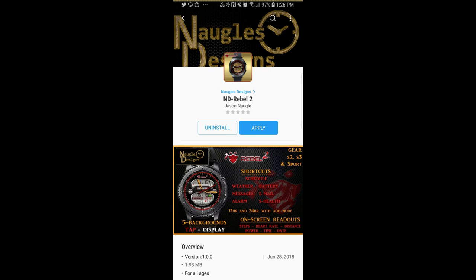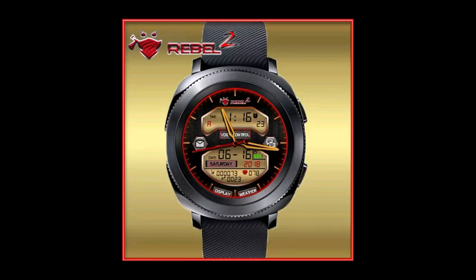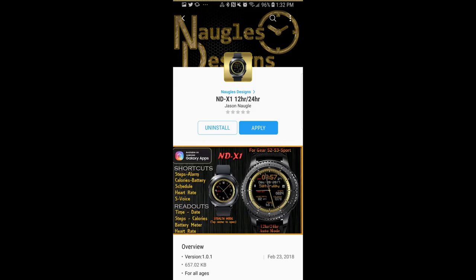Hey guys, welcome back to Jibber Jab Reviews and thanks for taking the time to check out my latest episode. In today's show I reviewed three watch faces from Jason Noggle, and the faces today are both sporty, modern, and one even has a very cool hide function that I just have to show you guys.